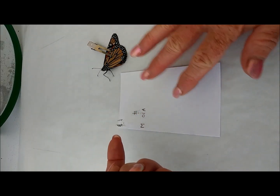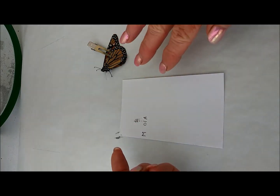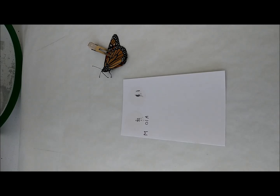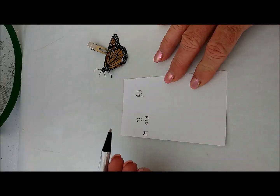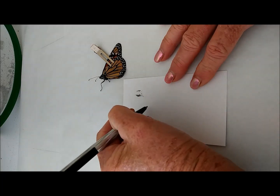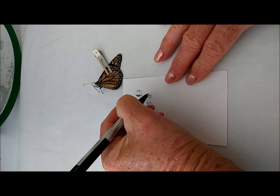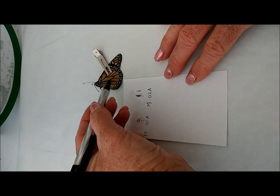Now that we have our sample, we're going to do the next step. We're going to take our sample and our index card. You can see I have already put one of the samples that I've done earlier on here. So I'm going to take this sample, put it right next to it, and just smooth it out. The next thing we're going to do is document whether it's a male or female. This one happens to be a male. There is a scent gland that I can see right here. So on the card, I'm going to put an M. And for the tag number, I'm going to put 02A. That will be the tag number that will go on this butterfly.